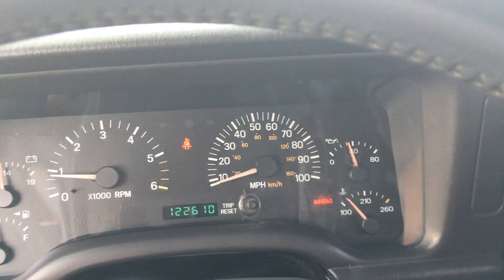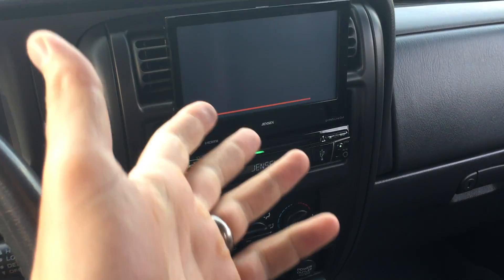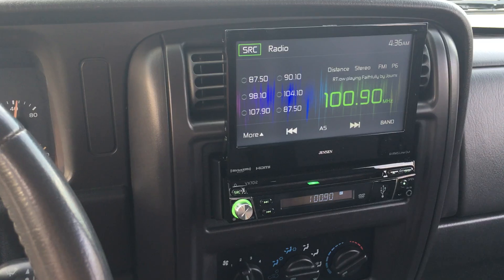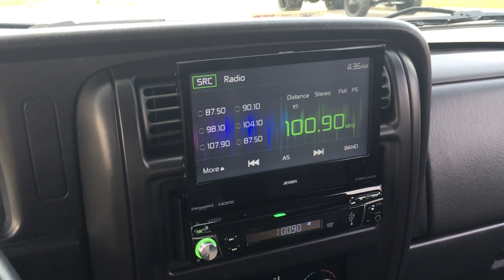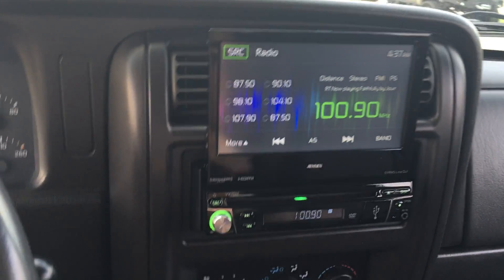You'll also see me in videos with a digital thermostat reading the AC. We do that on some vehicles that don't have an entirely brand new AC system. This AC is brand new — it blows ice cold — so there's no point proving that the AC is cold.